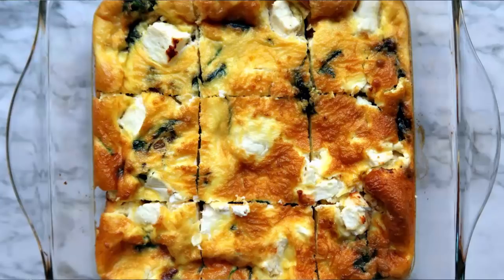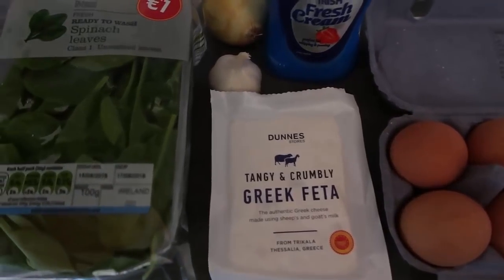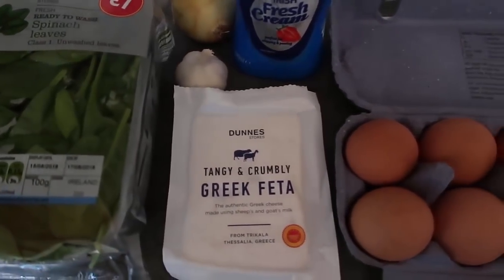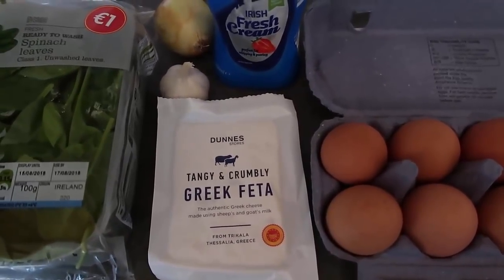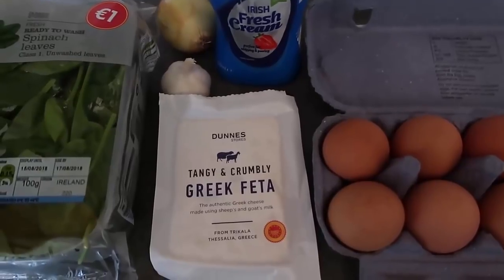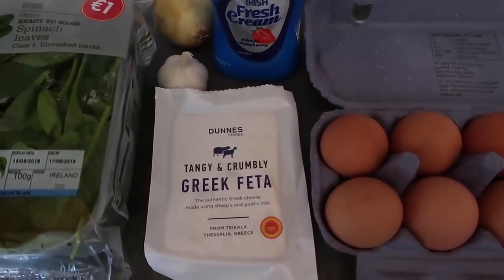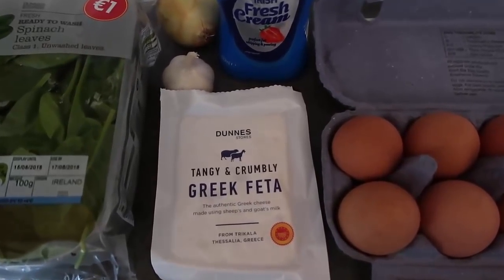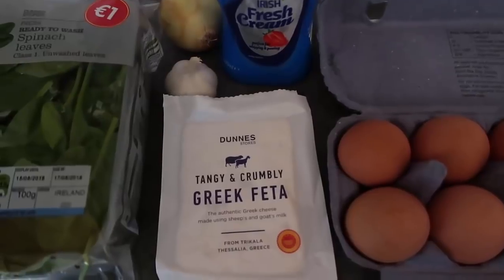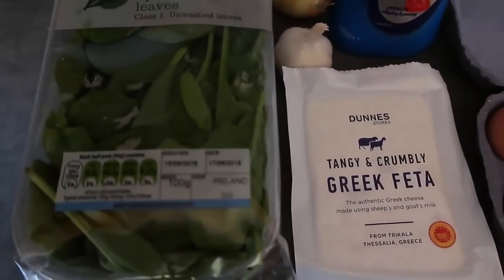Today I am making a vegetarian breakfast casserole — it's going to be low-carb and keto friendly, made with spinach and feta. I thought I'd film the process and I'll also put together a blog post, so I'll share a link down below so you can follow along. Apologies for the noise in the background — my oven is heating up and it's a pretty noisy oven, so we'll just ignore that.